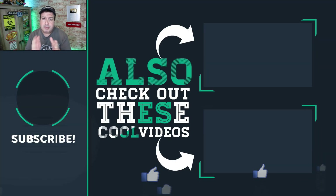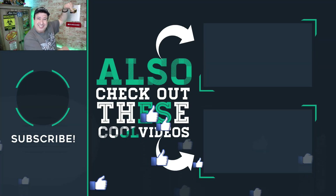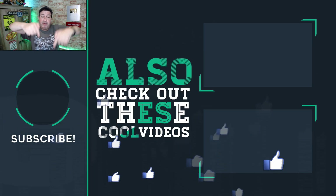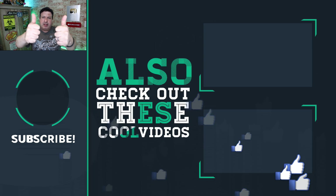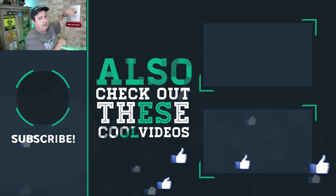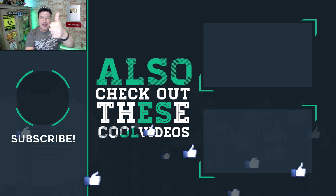If you want more Wi-Fi tips and tricks and more mesh kind of systems, check out these videos down here. Hit the bell below to subscribe if this is your first time here. Give the video a thumbs up if you liked it, and I'll see you in those videos. Thanks for watching, thanks for being here till the end — I appreciate you guys.